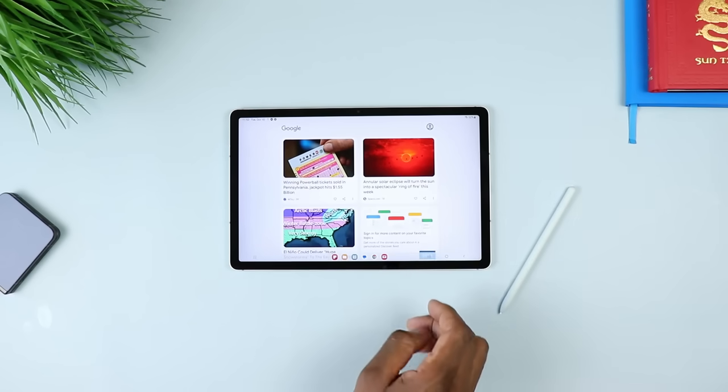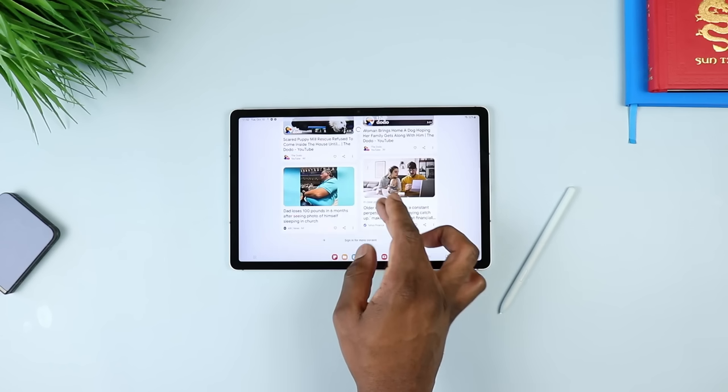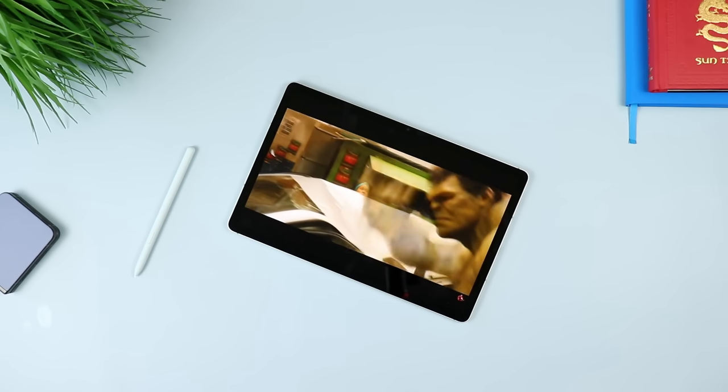The display here looks nice, and it's coming with something new this time around - a higher refresh rate option, meaning it's going to be smoother. It's super smooth when you scroll. You can go up to 90 hertz in terms of refresh rate on this tablet, which is something I truly appreciate that Samsung included. Putting it side by side with the other one and scrolling, it's coming pretty close and already improving the user experience.